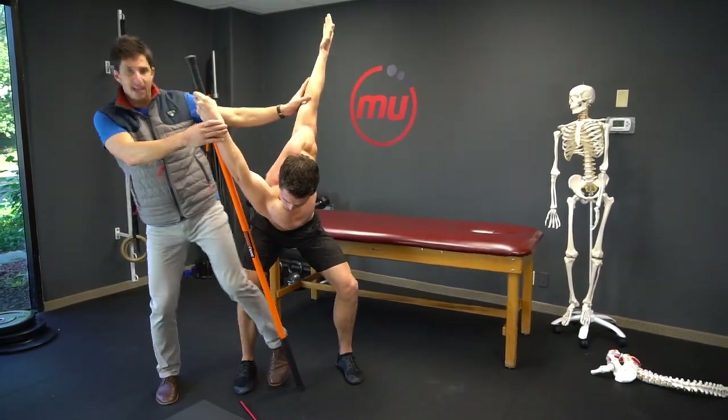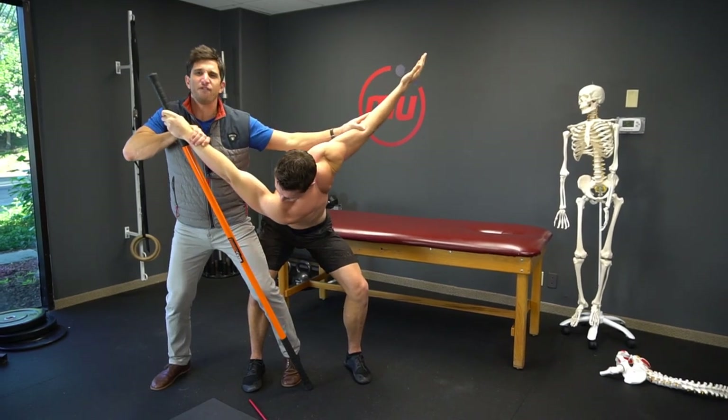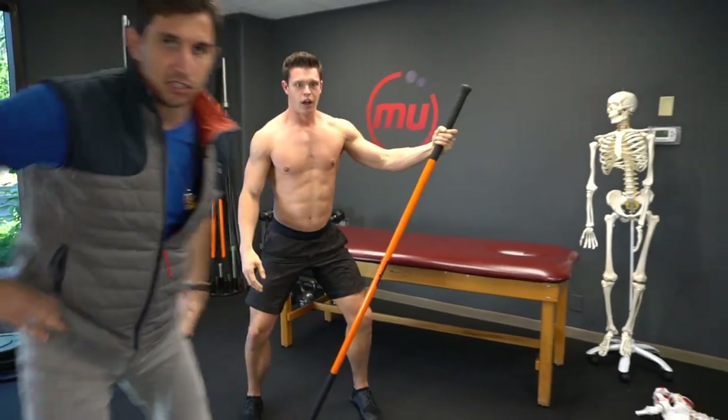Partner-assisted — this is great. You can get a leg in here, and what you can do is just crank like a freaking corkscrew, opening up a wine bottle. Awesome release exercise.